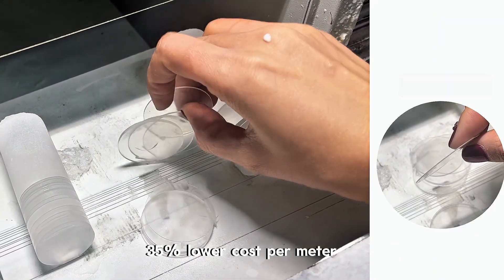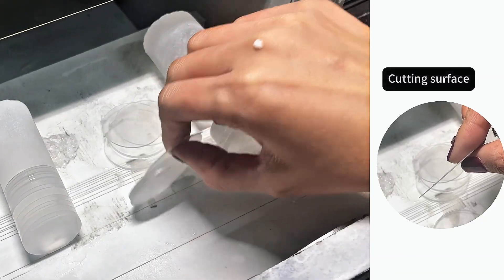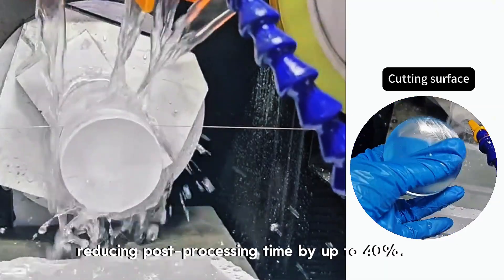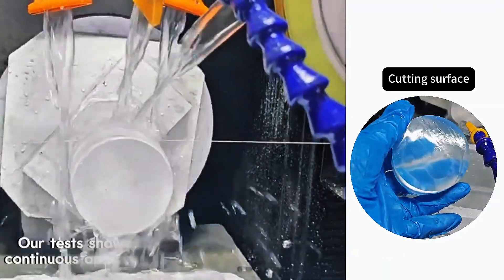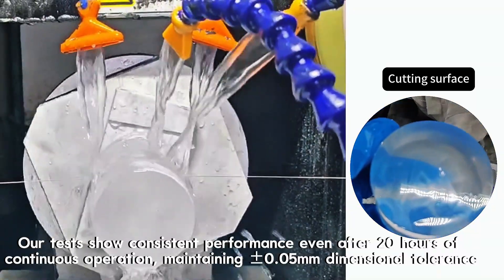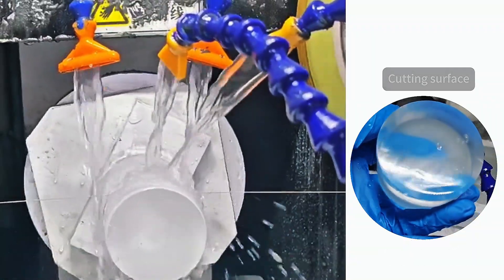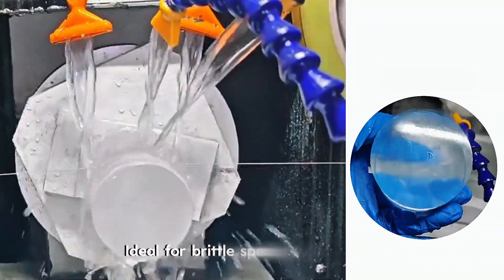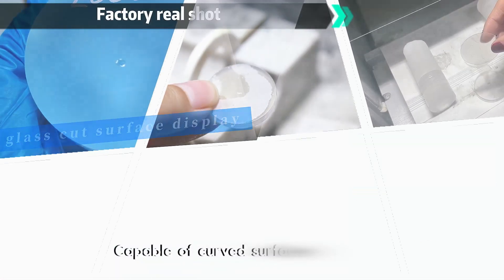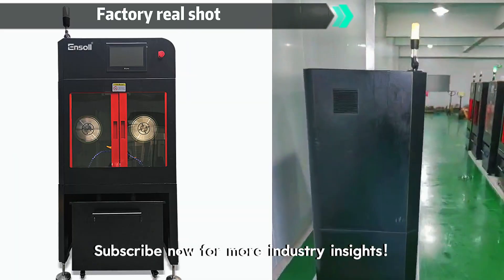35% lower cost per meter. Scrap rate under 2%. Our tests show consistent performance even after 20 hours of continuous operation, maintaining 0.05mm dimensional tolerance. Ideal for brittle specialty glasses and capable of curved surface profiling. Optical glass cut surface display.